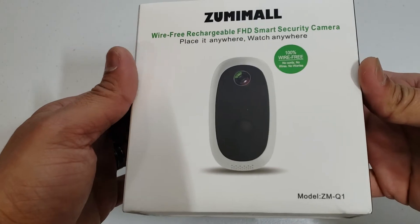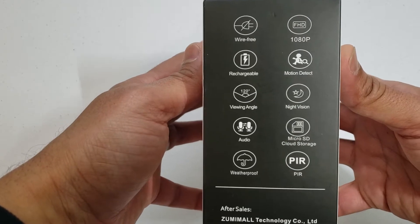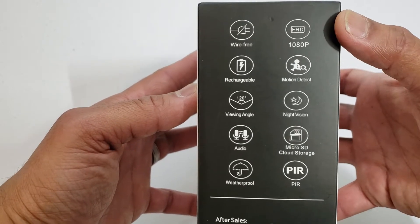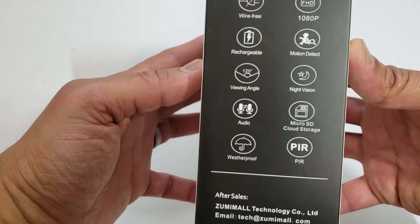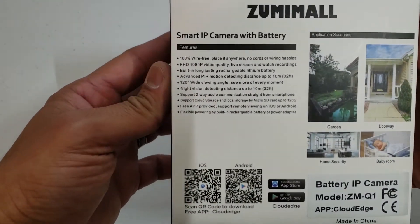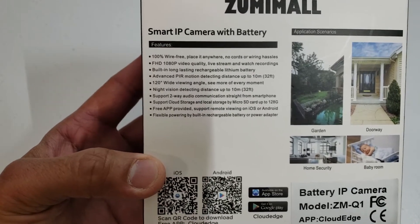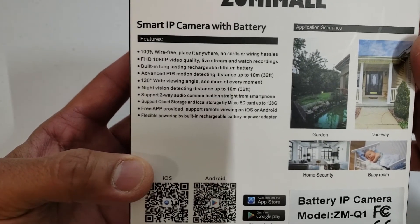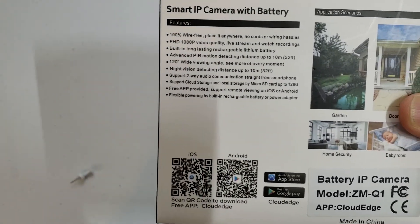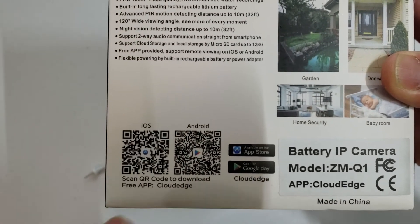So, once again, it's Model ZM-Q1. Wire-free, rechargeable, 120 degree viewing angle, audio, weatherproof, 1080p, motion detection, night vision, microSD storage, PIR. Smart IP camera — same kind of information on the side, just a little more detail. Two-way audio communication, cloud storage. And the app that works with it is called Cloud Edge.